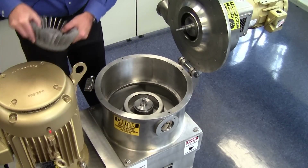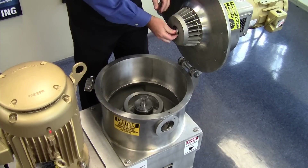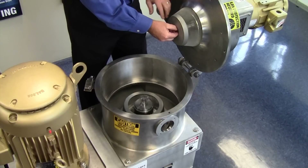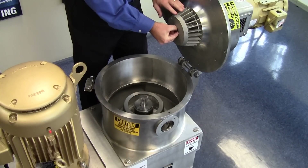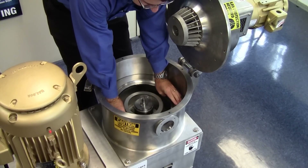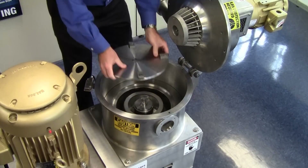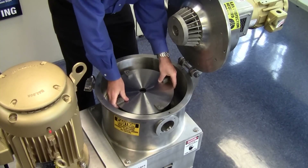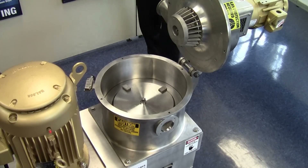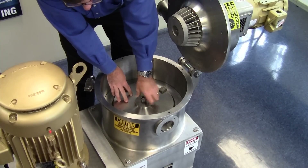Now I'll assemble the ACM. I'll start with installing the classifier wheel. For demonstration purposes, I'm only going to snug this by hand and not use a wrench. Next, I will install the liner support ring. For demonstration purposes, I'm only going to snug this nut by hand, but a wrench is needed.